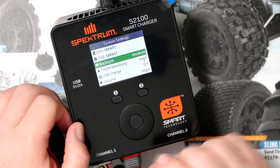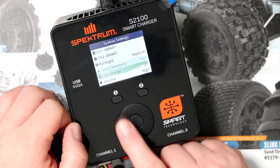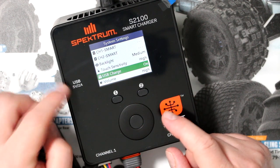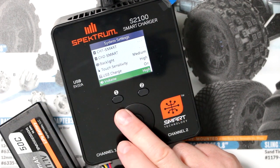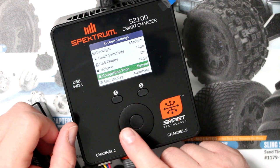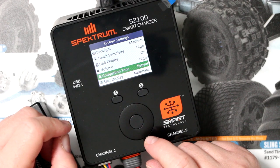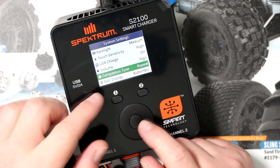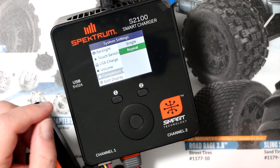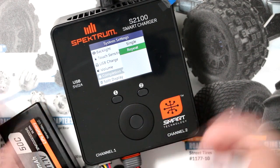In the settings, you have Backlight — how the display is lit up. I had to put it on medium for the camera. Touch Sensitivity: if it feels too sensitive, you can bring that down. USB Charge is on — you can turn the USB off. Then there's Volume and Completion Tone, which you can change to Repeat or Single. On Repeat, it will alert multiple times until you come and touch one of the buttons to silence it.